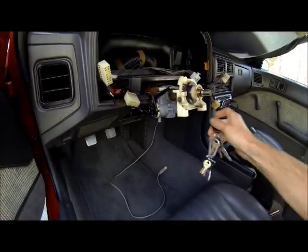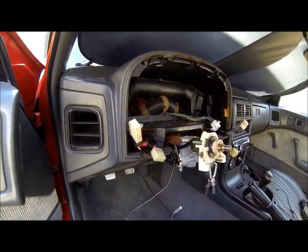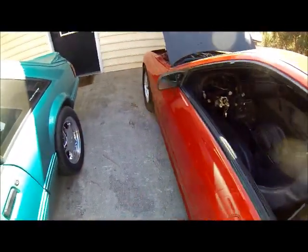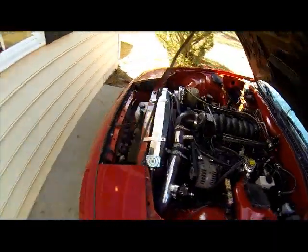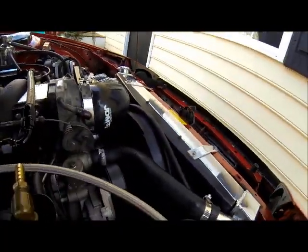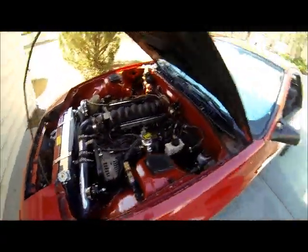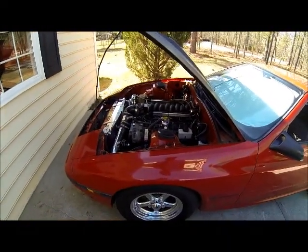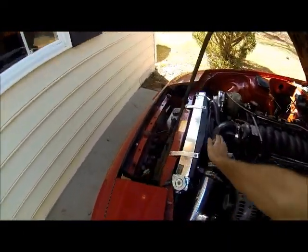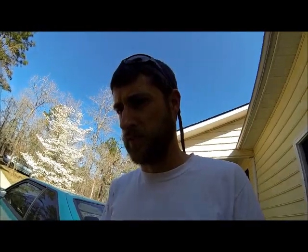It works awesome. I don't know how hot it is — it's just barely on, barely running. Works like a champ. Should have done this a year ago. Let me know what you think.